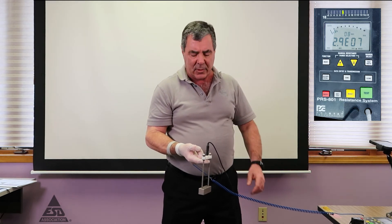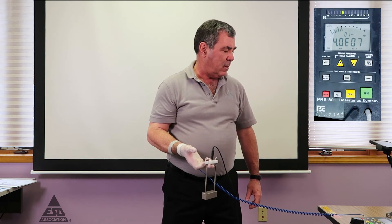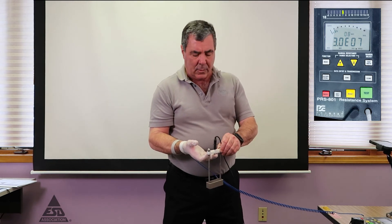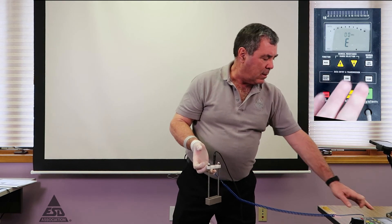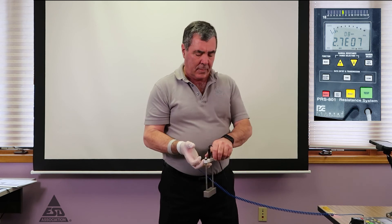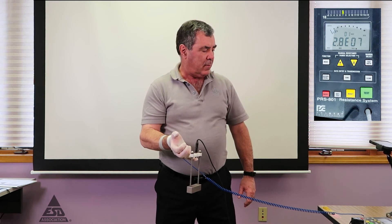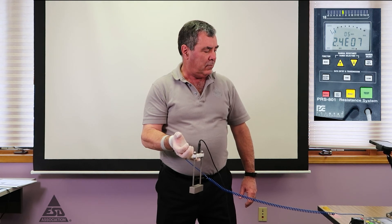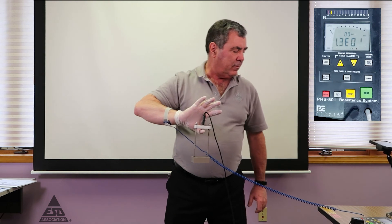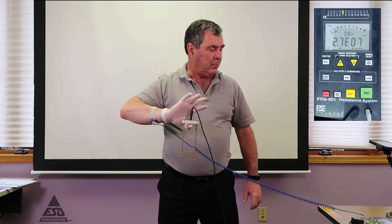So we're in the dissipative range on this meter. To complete the testing, you now do the same measurement with the rest of the fingers. The readings come in at 2.7 and 2.3, and then finally the thumb. And that's how you test gloves.